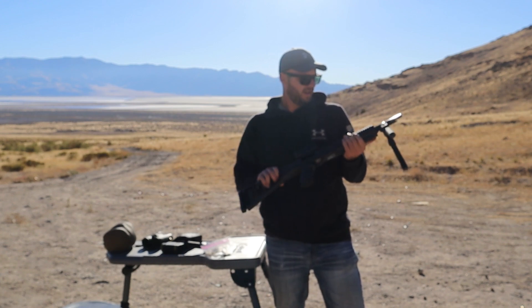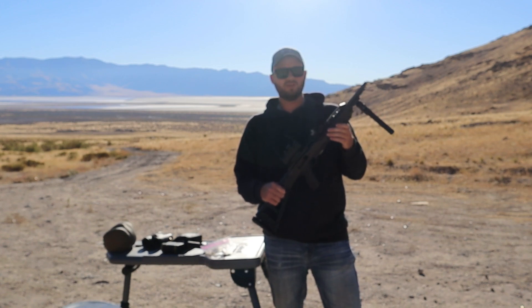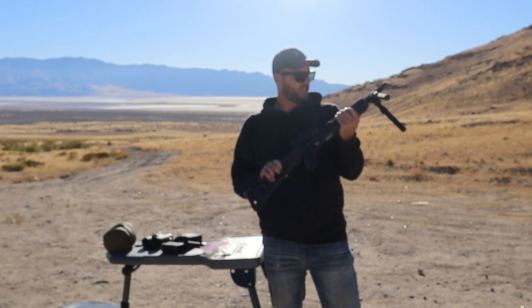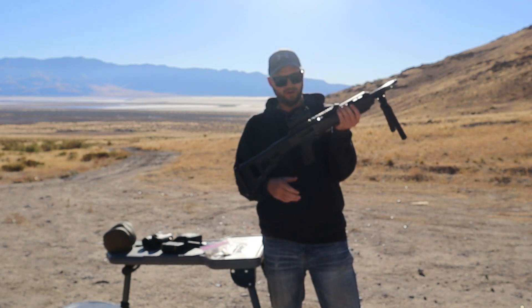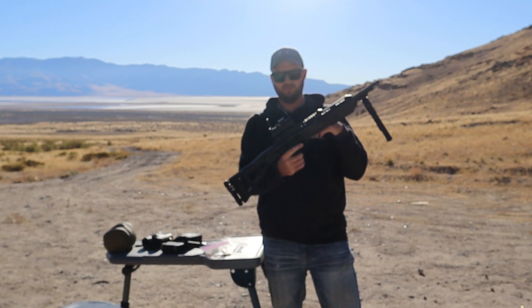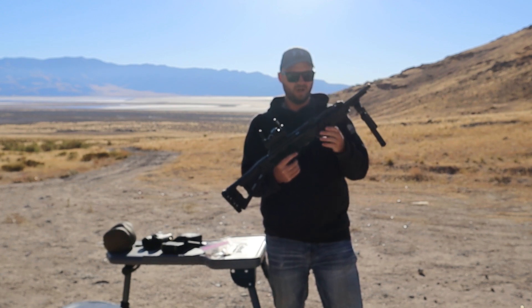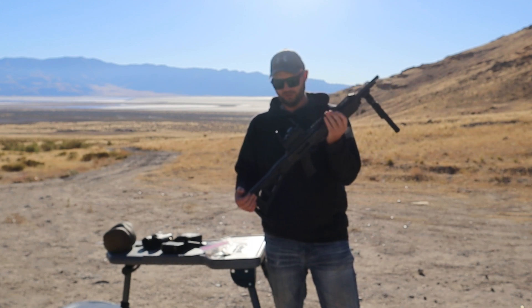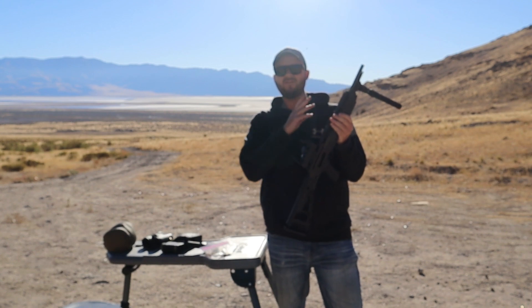He had a 380 — he has a 380 that's his carry gun — and he just wanted something that was a rifle that would shoot the same ammo. These guns are cheap. When he bought this, it was $250 for the gun, and he bought a little $30 pinty red dot off Amazon and an Amazon bipod as well. Very cheap, very good to shoot.